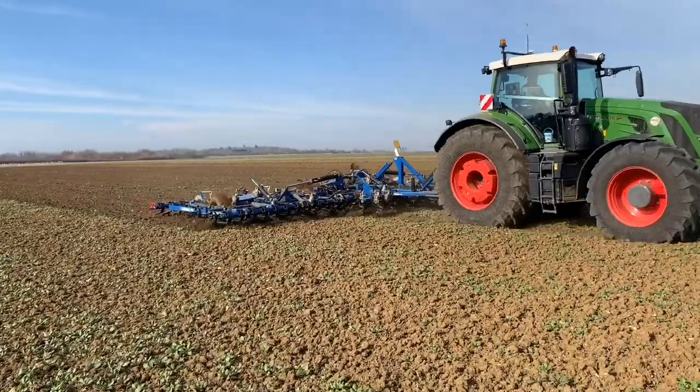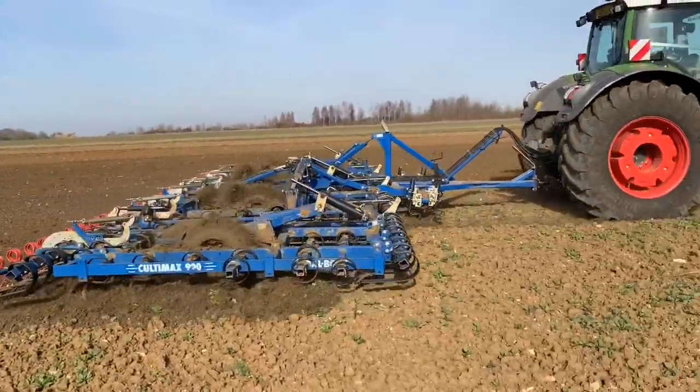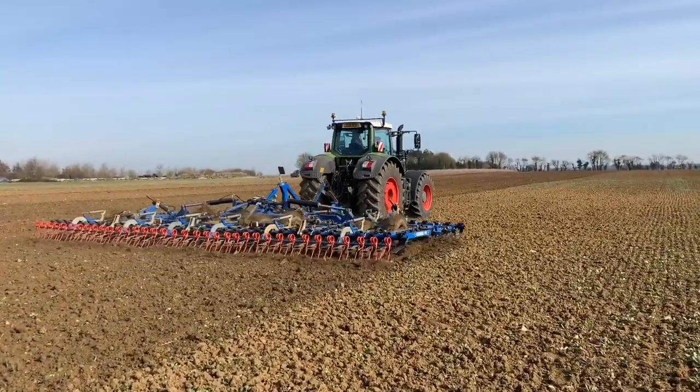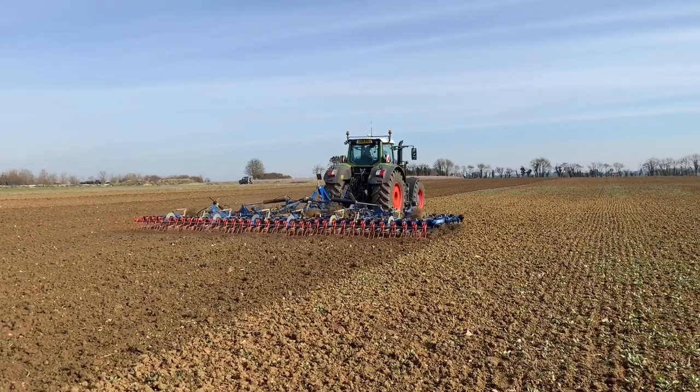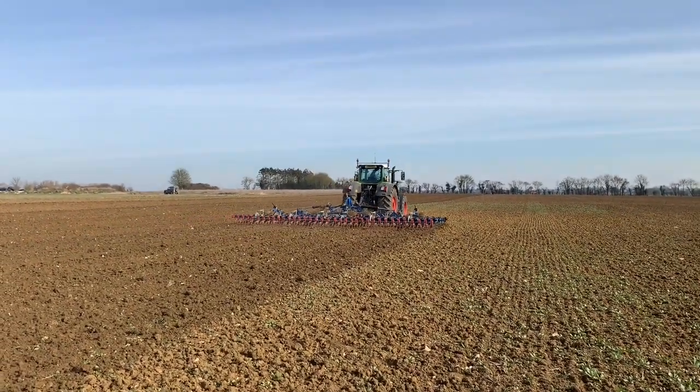This is our Dalbo cultivator and we've got some wide sweeping points on there to make sure we cultivate all the land. This field was ploughed just after harvest, has been once across with our carrier, and it's going to have one cultivation pre-drilling.